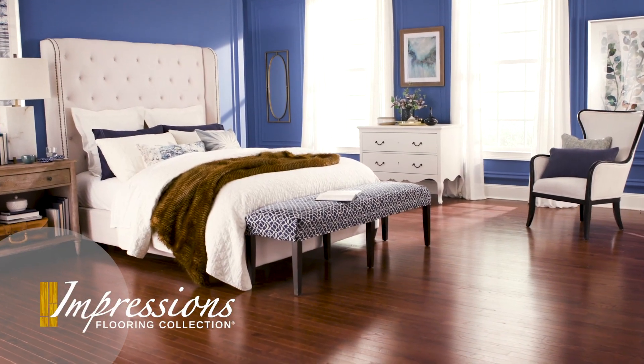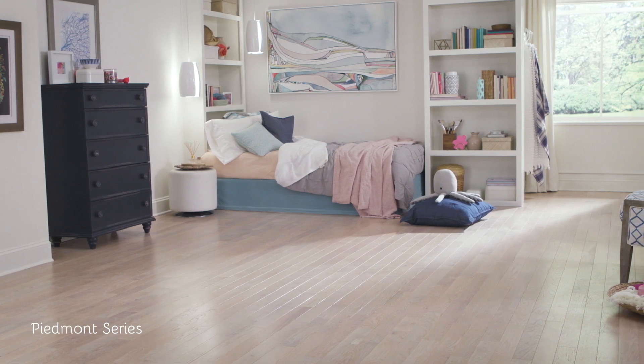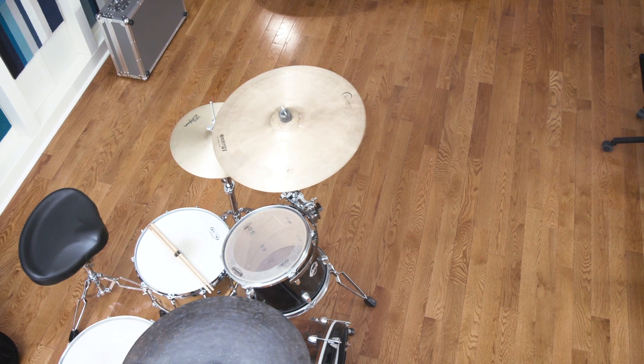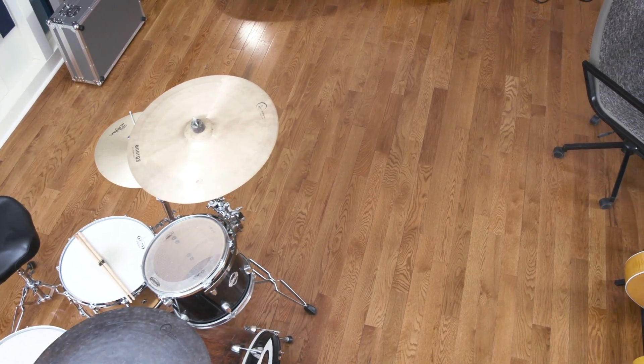The Piedmont Series is an oak floor with a classic look. It comes in 2¼ and 3¼ inch widths, with random lengths from 1 to 7 feet. The patented 6-side seal process protects it from warping and cupping.